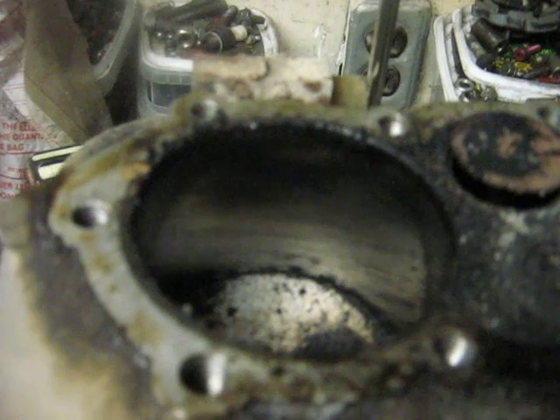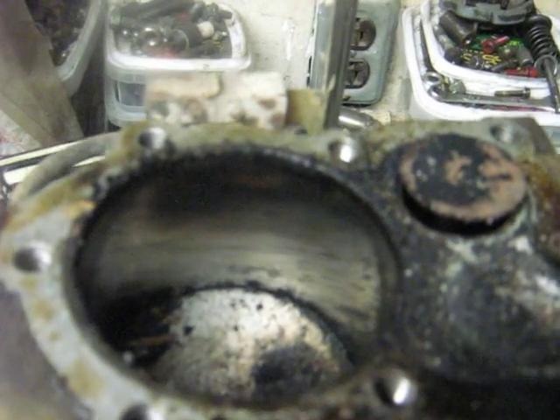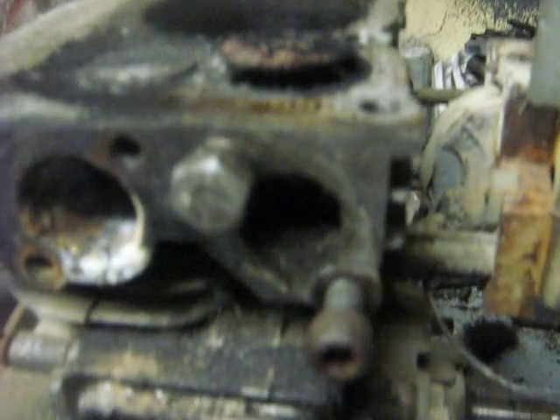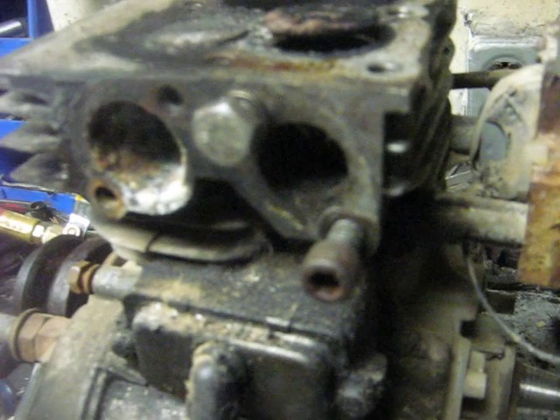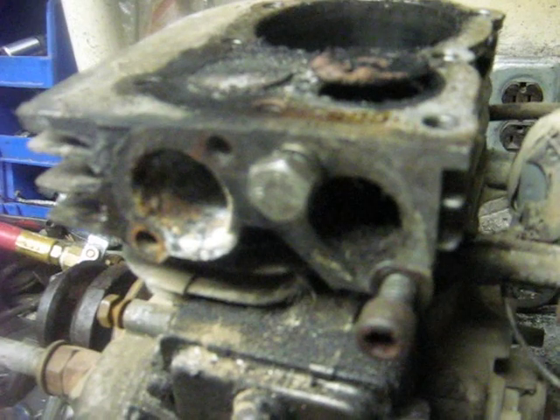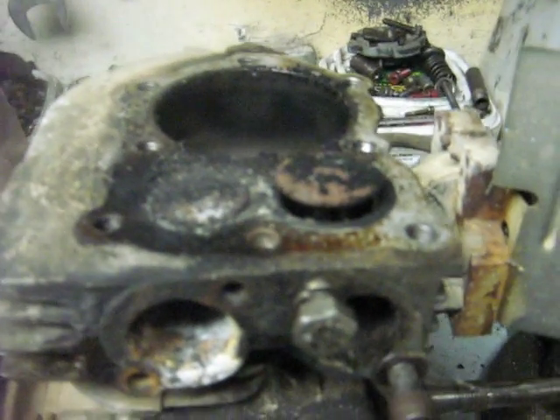I noticed this engine has a cast iron bore, which is good — I won't complain about that. Unfortunately it still has two stripped out intake manifold bolts in the block, so maybe I'll get my first lesson on how to do heli-coils or something.